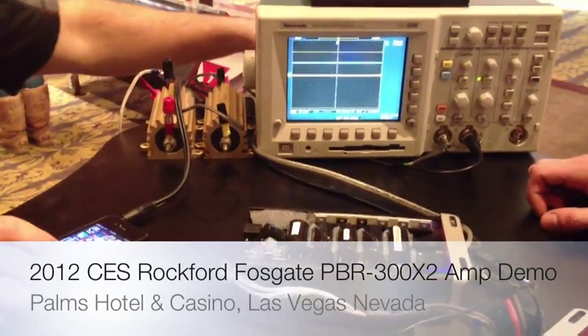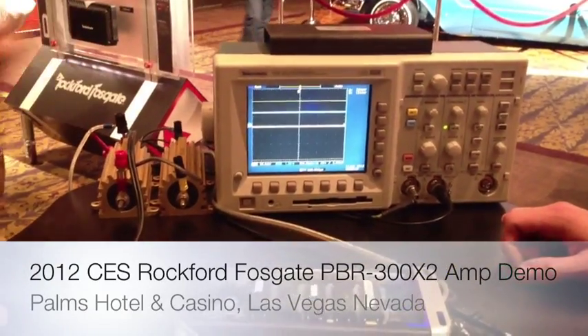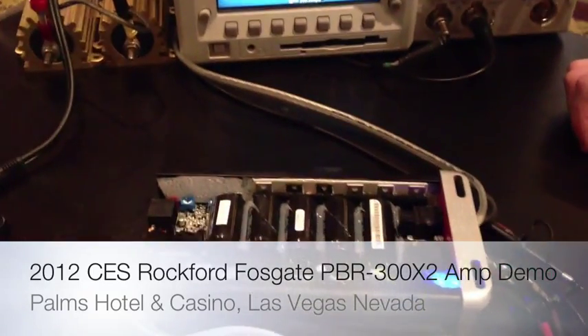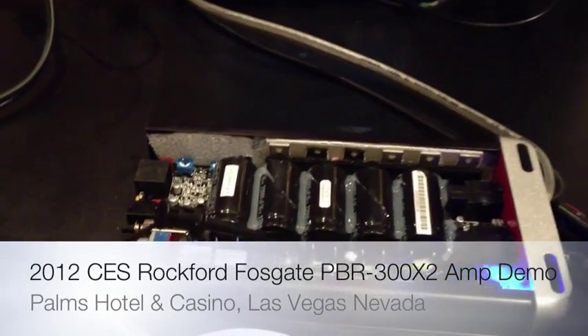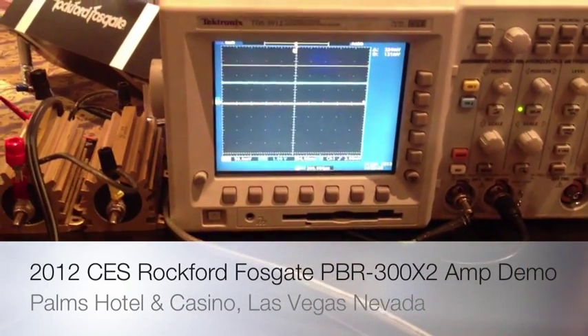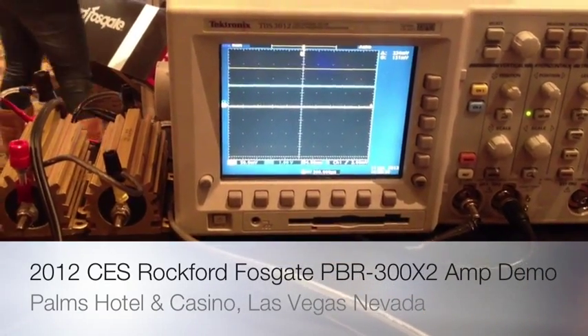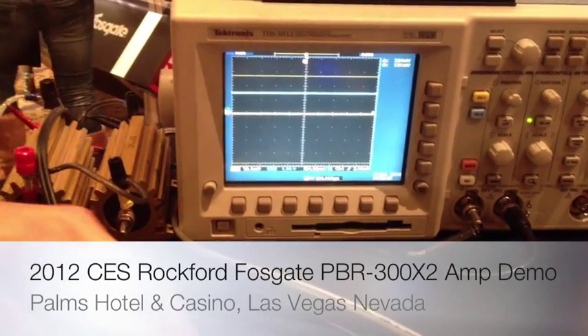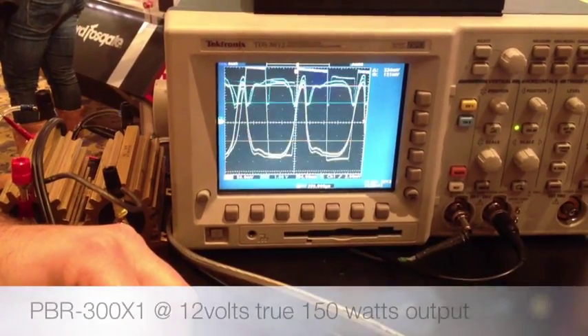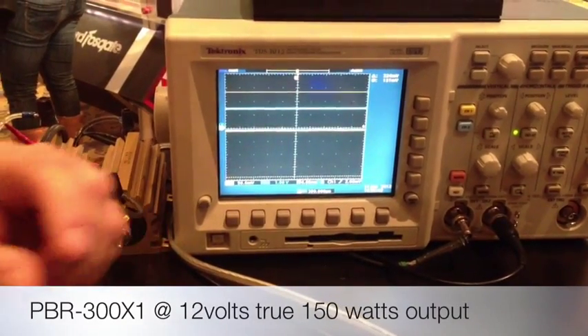The 500 version incorporates a double boost. Last year with the 300, we could do a single boost, where we could double the battery voltage, which gave us the 300 watts. Now we're doing a double boost, so we're talking about close to 36 volts.